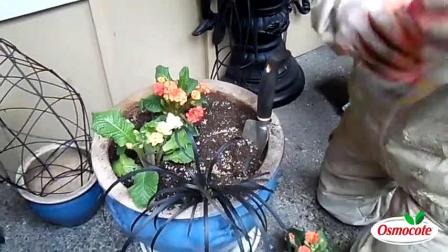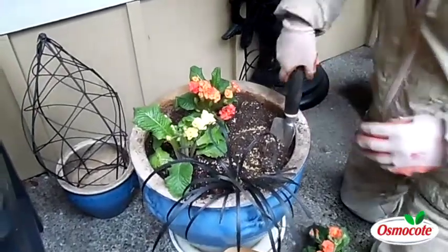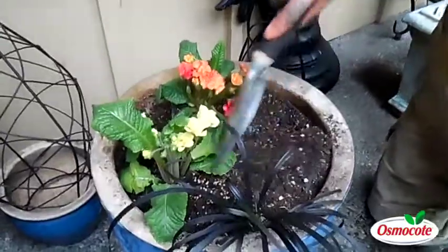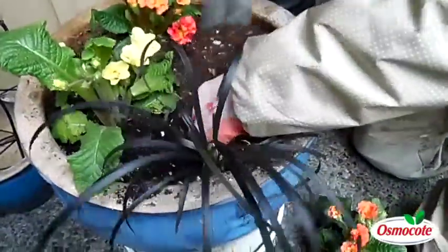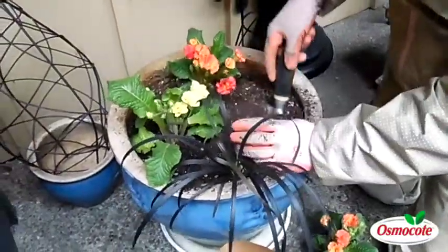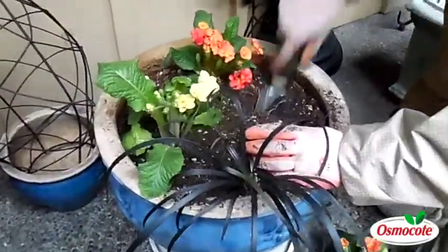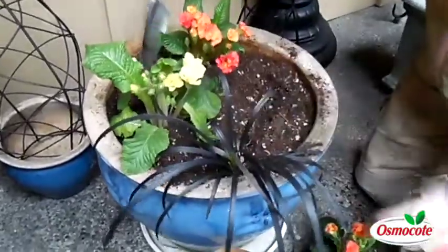These early spring bloomers don't need a lot of fertilizer right now, but the Osmocote is going to release nutrients all summer long. So even if I take these out — I tend to take these early spring bloomers out in the summer and replace them with summer plants — that Osmocote is still going to be in there to fertilize these flowers for a full six to nine months.